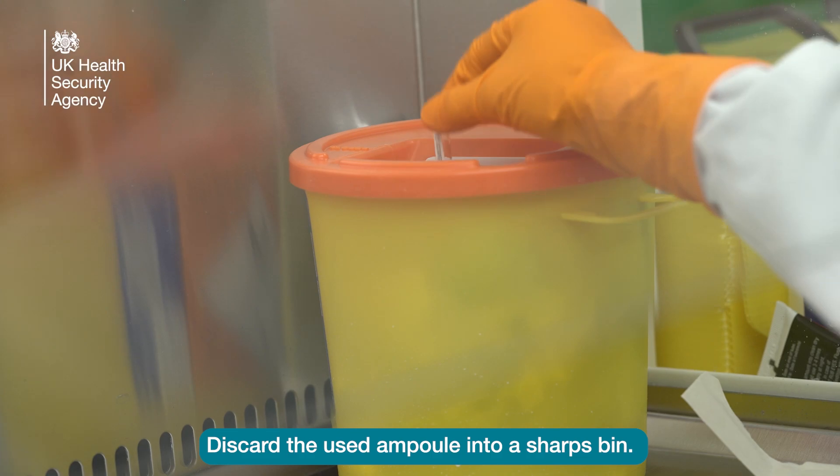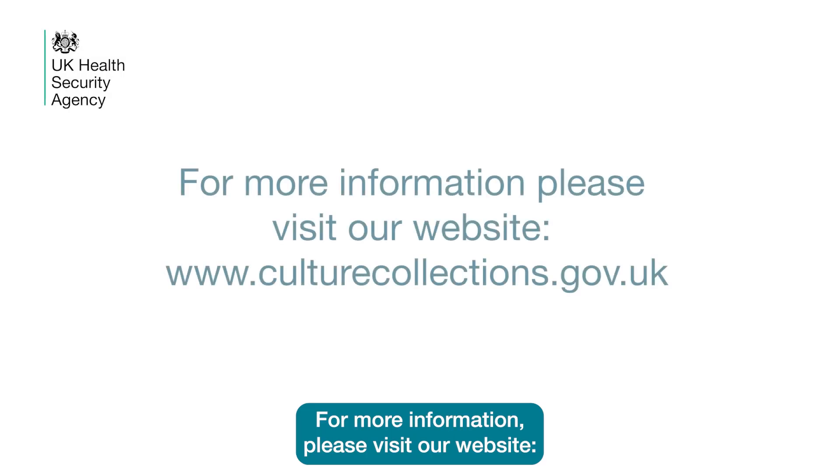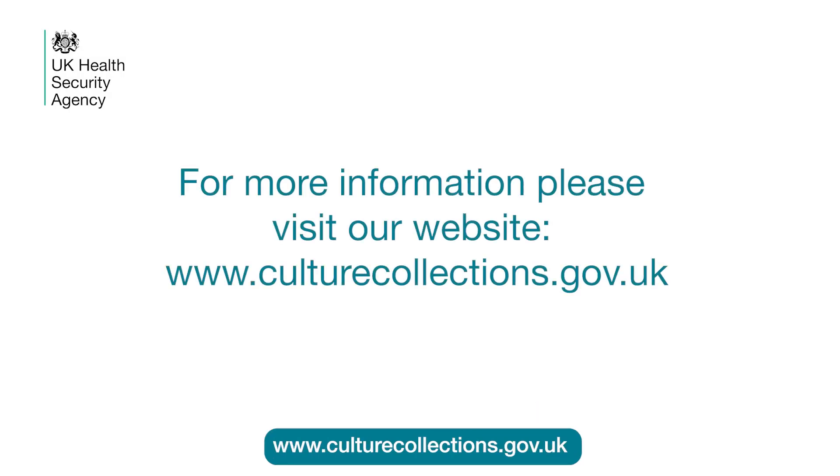Discard the used ampoule into a sharps bin. For more information, please visit our website at www.culturecollections.gov.uk.